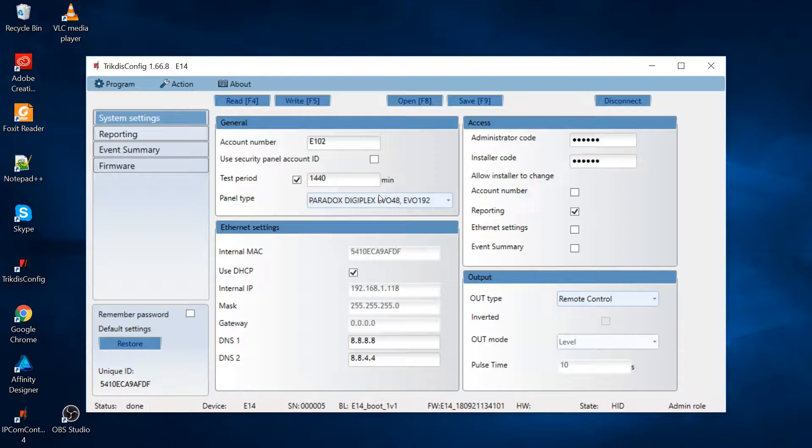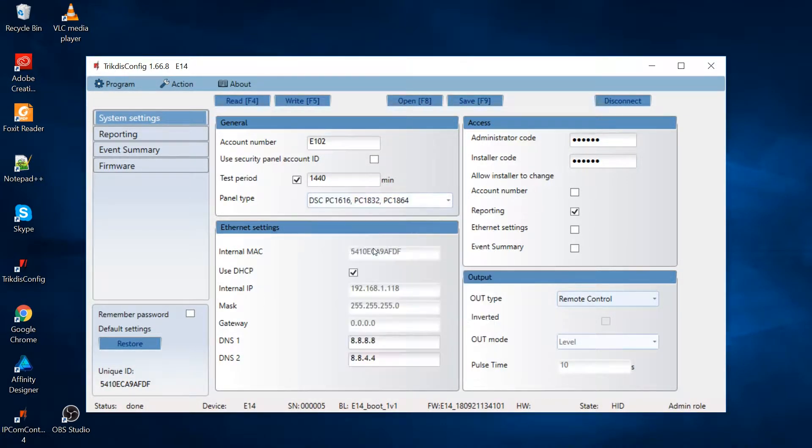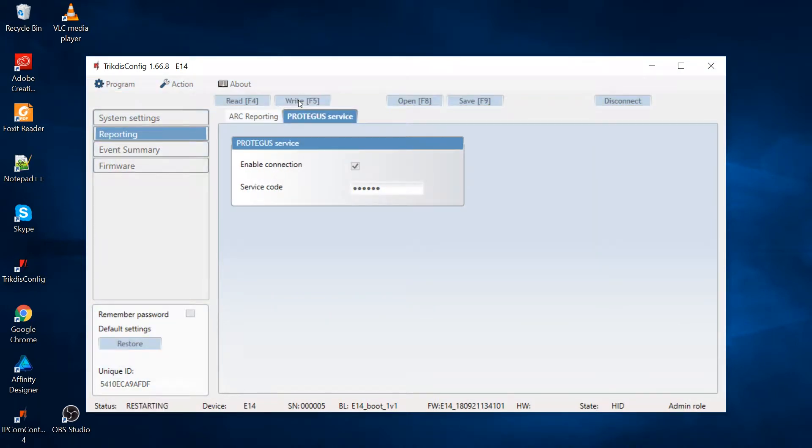In the system settings window, select the panel type you are connecting — in our case, DSC PC1864. Go to the user reporting window and select enable connection for Protegus service. Press the buttons Write and Disconnect.